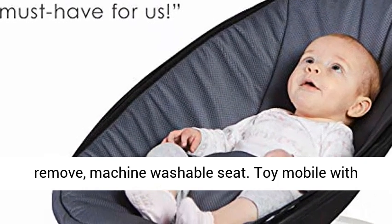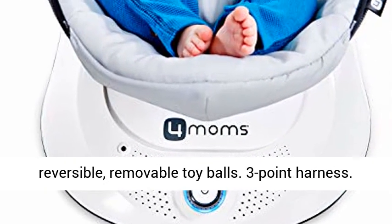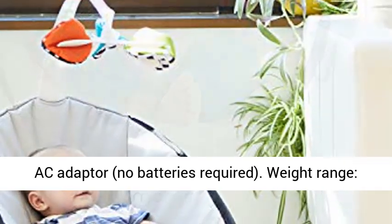Easy to Remove, Machine Washable Seat. Toy Mobile with Reversible Removable Toy Balls. 3-point Harness. AC Adapter, No Batteries Required.